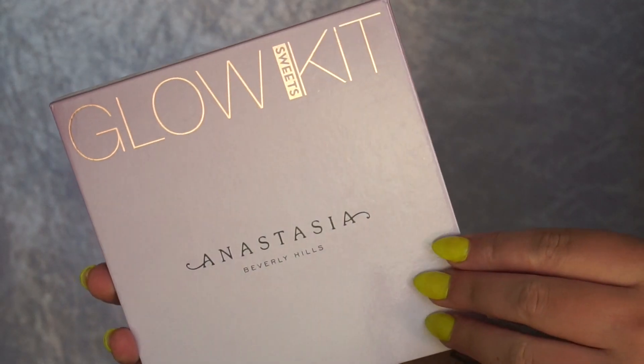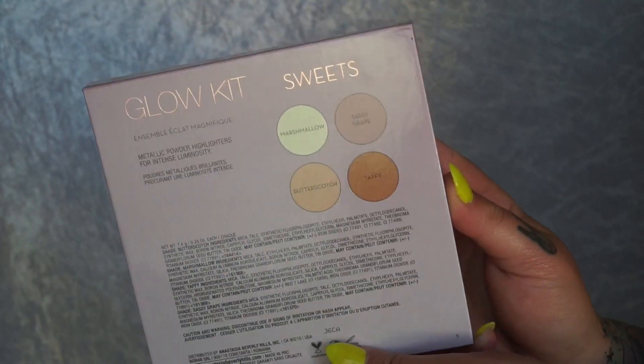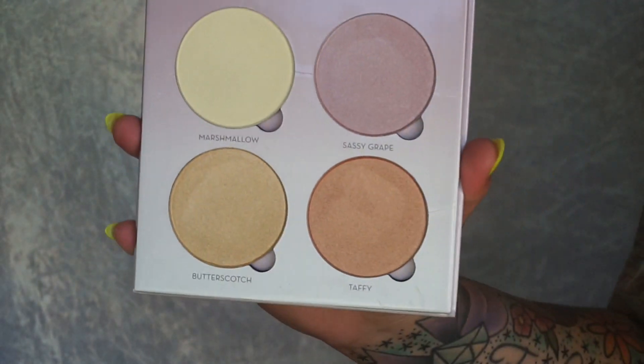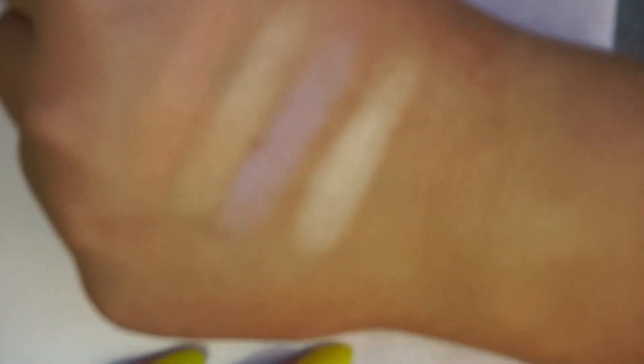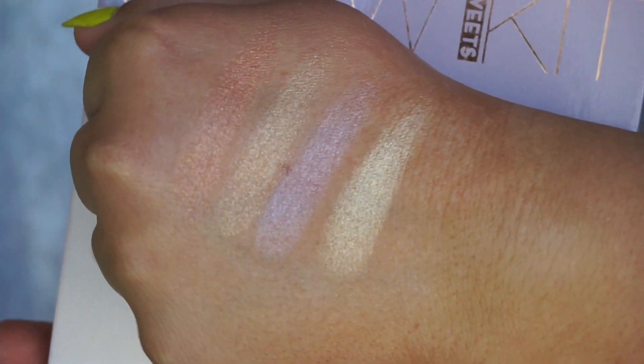Which brings me to Sweets. Sweets is gorgeous — I love it. Sweets and Moonchild are definitely my two favourite glow kits. Pigmented, creamy. As AliExpress progressed and the glow kits came out, they got better and better, so hopefully the new one is even better than these. You can't beat the two newest ones. Pan sizes are great — huge, you get so much product. Even if you're buying it just for the packaging it looks stunning, but the product inside is amazing too. I would highly recommend Moonchild or Sweets — that's just my personal preference. The rest are great too, except Sundipped in my collection.